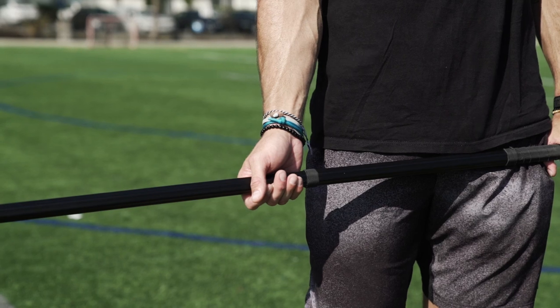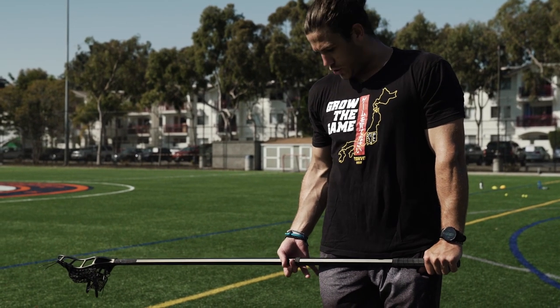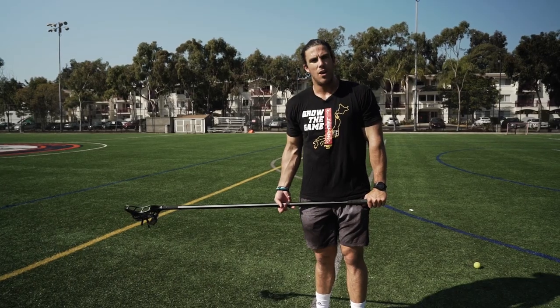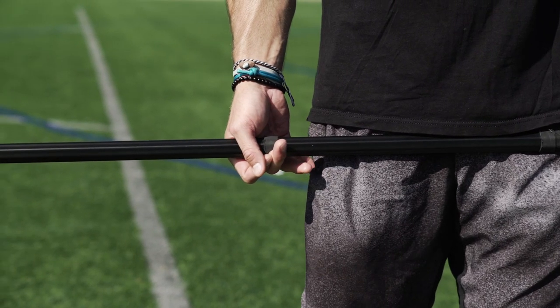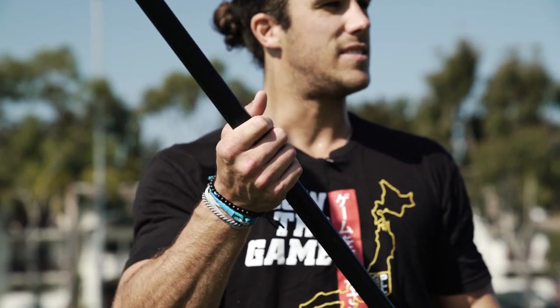I'm going to move my hand down my pole until I get to a spot where if I move my pinky off, it would just brush the corner of my short pocket. Right there, you can see I already have a ring of tape on my stick. It's a nice little mental cue for me on where I like to put my hands every time I play.